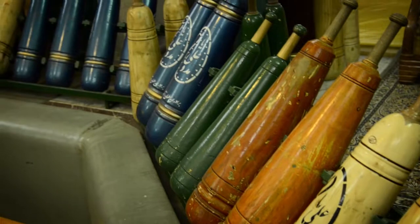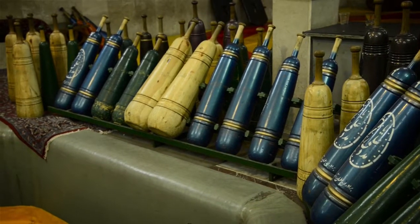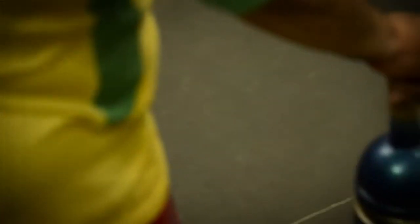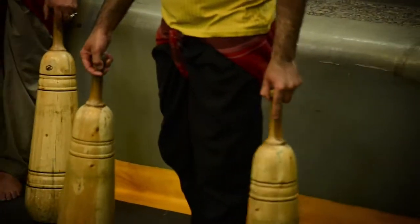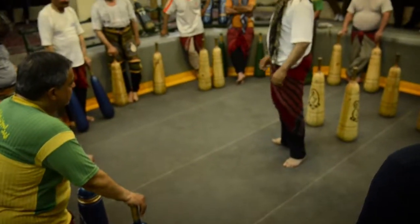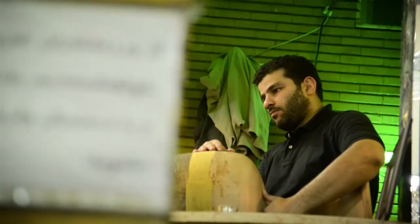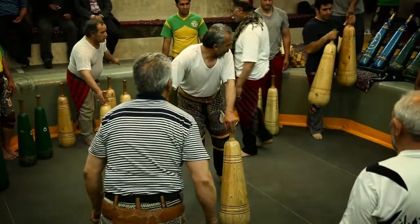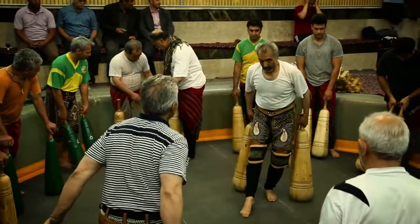Les armes autrefois employées ont été remplacées par des instruments comme ces massues en bois de différentes couleurs dont le poids varie entre 2 et 50 kg. Chaque athlète porte une massue dans chaque main et pose la partie alourdie sur ses épaules dans un mouvement qui suit le rythme des percussions.